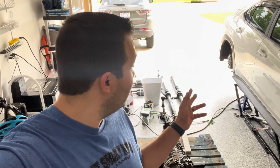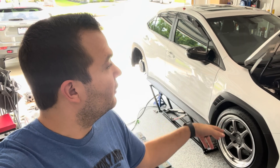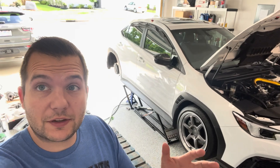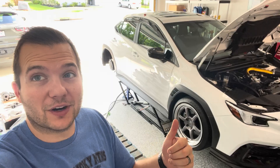Welcome back to the channel for episode three of six speed swapping our '22 WRX. Last episode we got the stock diff out, the drive shaft, the axles, and we did get the R180 STI diff in with those axles. In today's episode we're going to be working on the front of the car — getting the wheels off, draining the transmission fluid, getting the trans out, and then installing our OEM STI flywheel and ACT clutch. Enough talking, let's get to work.